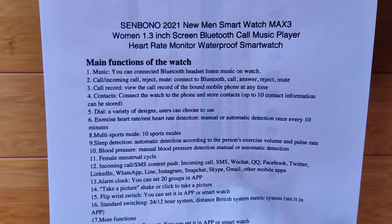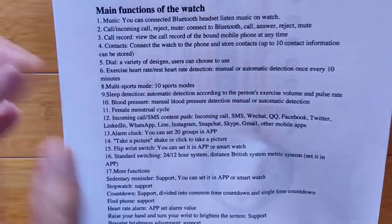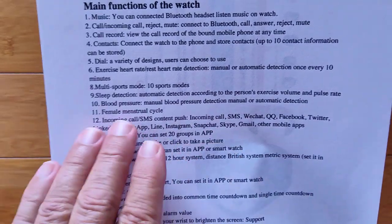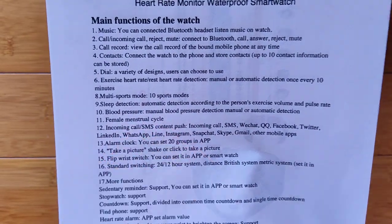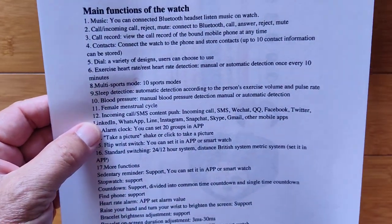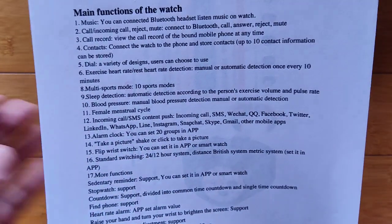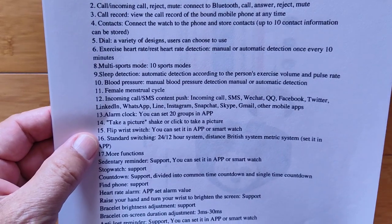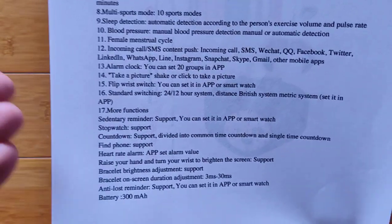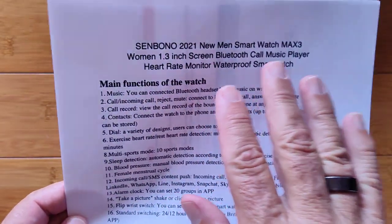You've got a variety of different dials you can put in it — exercise, heart rate, blood pressure, the main things. Ten different sport modes, sleep detection, and a menstrual cycle feature if you tie in with the app and designate yourself as female and put the appropriate data in there. Incoming call and SMS push notifications, alarm clocks, shake to take a picture, flip your wrist, and so forth. The basic stuff we've seen on all these smartwatches, with the big addition that it is Bluetooth calling capable with an onboard music player.